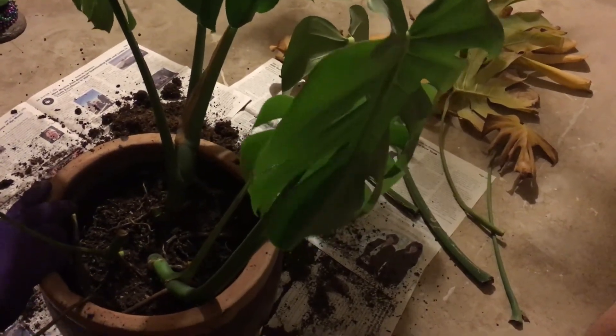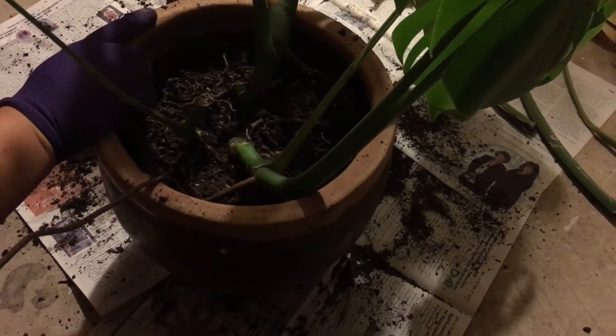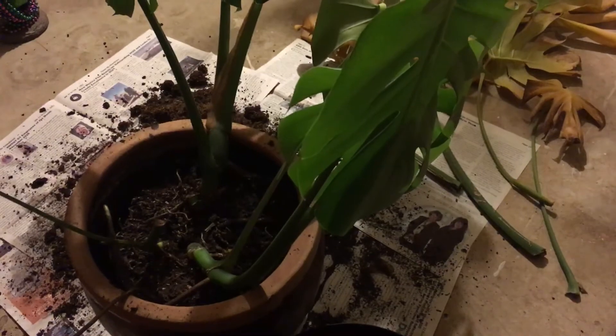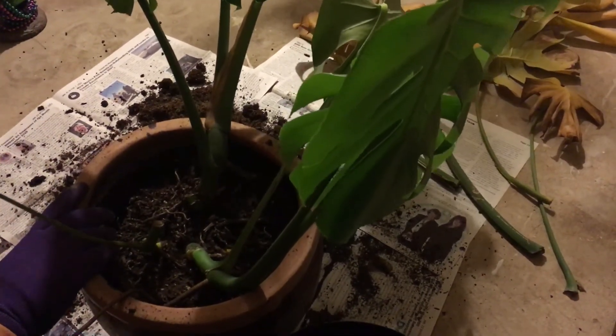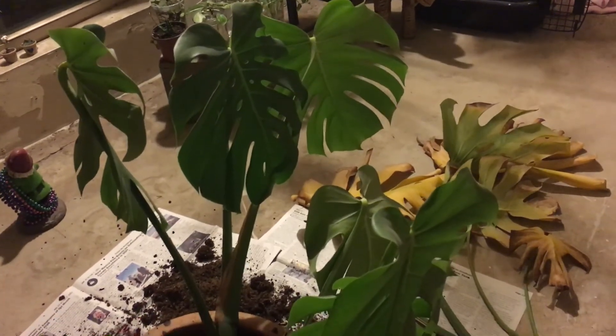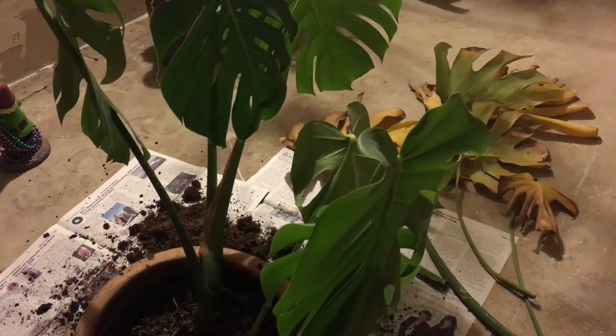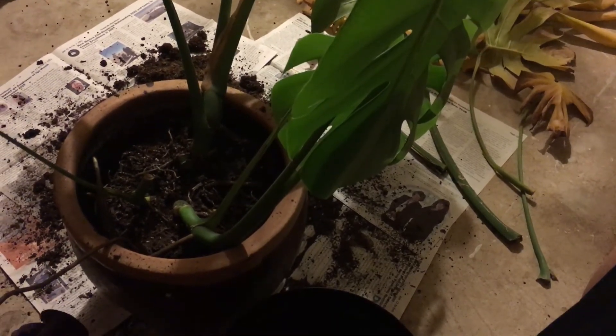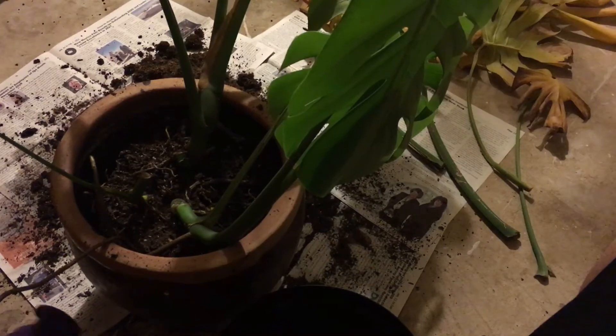This terracotta pot will be a nice addition because the plant was getting flimsy. When the monstera gets big — and it will get big — you don't want a light plastic pot, especially without much soil, because they get top heavy. A nice heavy chunky pot is good for a big growing plant. And although it wasn't a sunburn, the plant was burning because it was drying out too fast — water would immediately run out, another sign there was no soil left to soak it up. Hope this helps — send questions in the comments and thanks for watching!